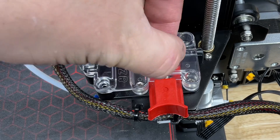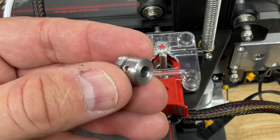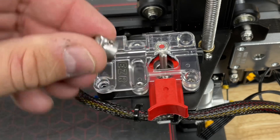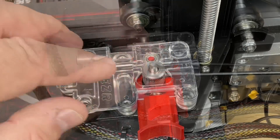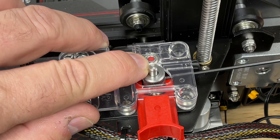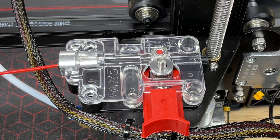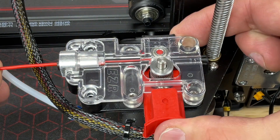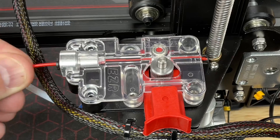Turn the motor shaft so the flat spot is pointing to the right. Now take the included gear — which only has one set screw — loosen it so it slides on, line up that set screw to the flat spot, and tighten it up. Before it's completely tight, push the top of the gear down so it's flush with the top of the cover. Then take a small piece of filament, run it through back and forth, and look from the side to make sure the gear is lined up with the center of the filament.